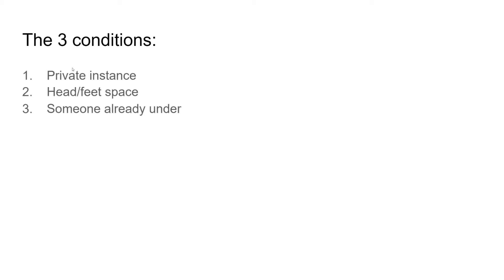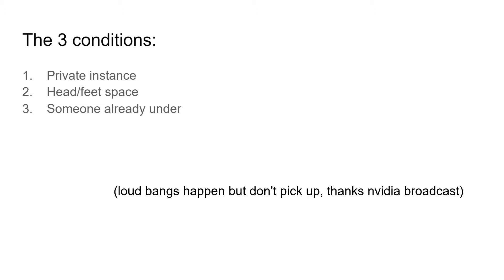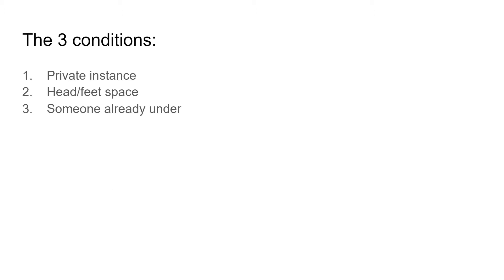Let's move on to the three conditions that need to be met to actually res once you've put your ghost under the map. Our first one is being in a private instance. For some reason, the game's respawn algorithm doesn't like public instances with this — it won't spawn you under if you're in a public instance. So if you're trying to get into a place, try to find a way to get into it in a private instance.